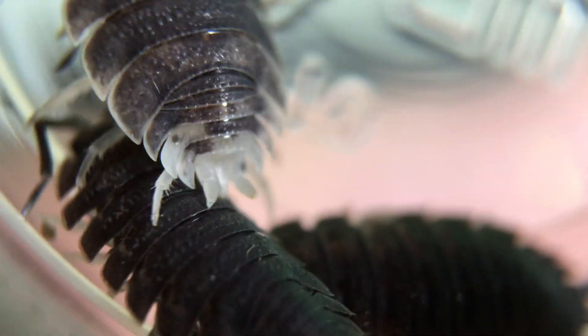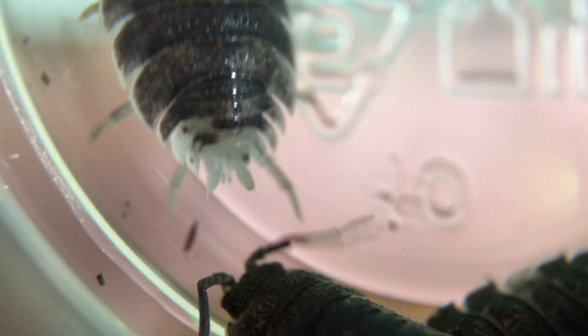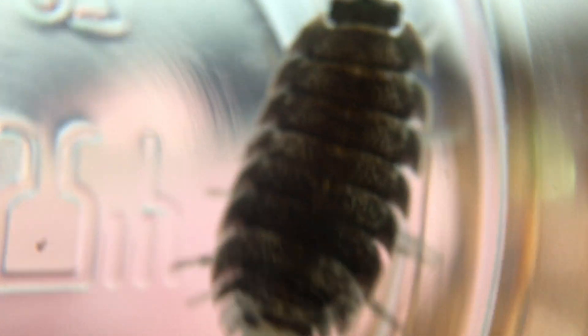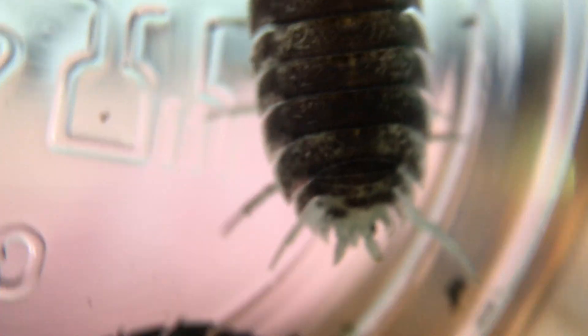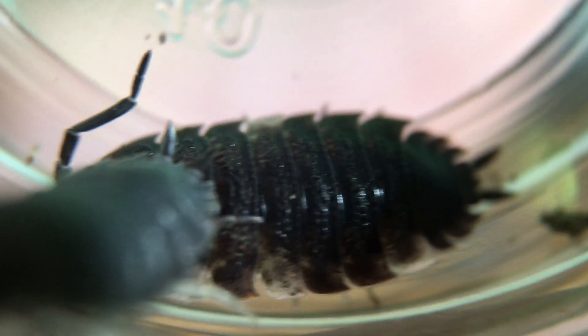So, since these are from a fairly isolated population, it's fairly possible that there are other specimens in the enclosure that carry this trait, and that it will be something that I can genetically isolate. It is possible that it is identical to one of the other mutations already established in the hobby, like koi or something like that, but that remains to be seen. As you can see, none of them have a predominance of white on them, so it might be sort of a reverse Dalmatian trait. We will see.